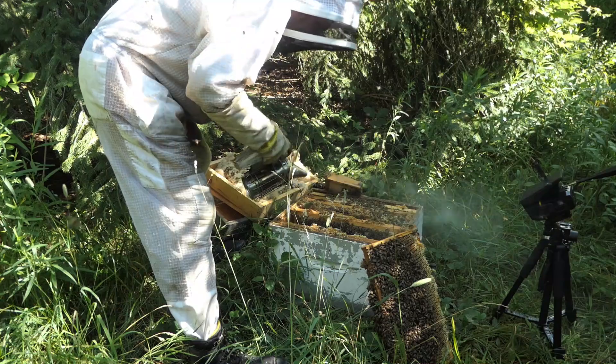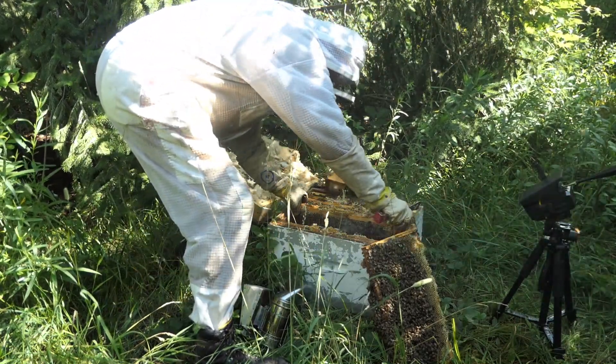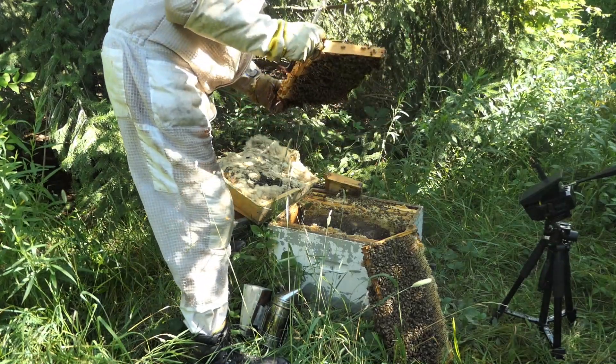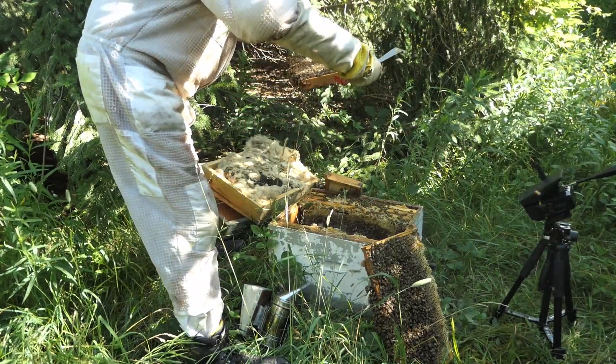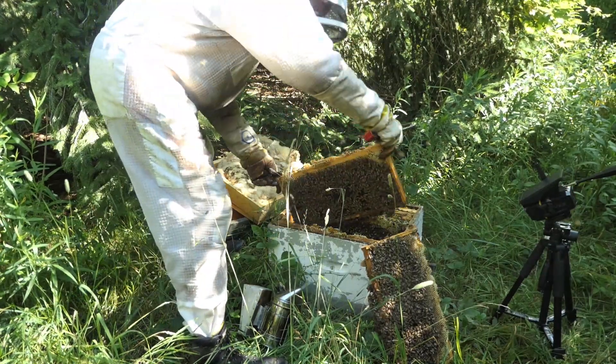I do use quite a bit of smoke because I want to make sure the queen doesn't get rolled or crushed in any way and she gets out of there — that's been something that's worked for me over the past. Now let's have a look at this frame. Again, full of pollen, nectar, with some honey stores.